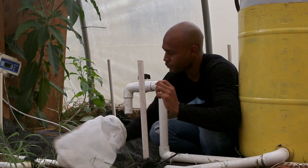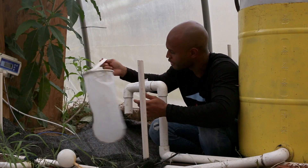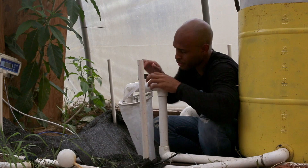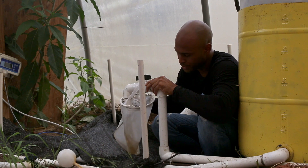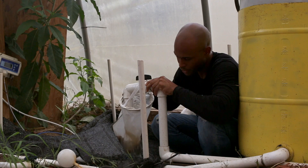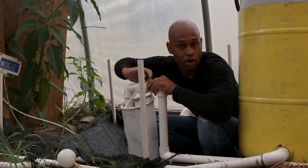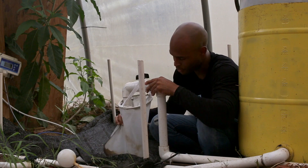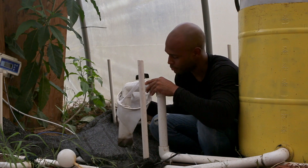What I do is take a 75-micron mesh bag — sometimes I use 50 microns, but this one is 75 — stick it right here on the top, let it hang on there, open up this valve, and all the solids are released. There's a lot of solids in here. Once everything is opened up and all the solids are drained out, I do a thorough cleaning of it, then take those solids and put them in the mineralization tank.